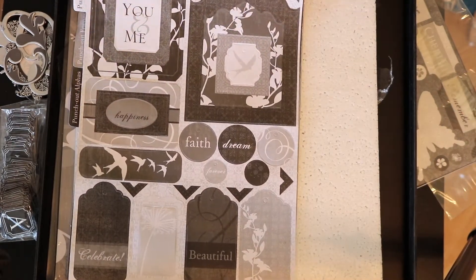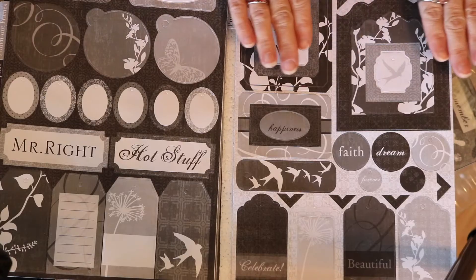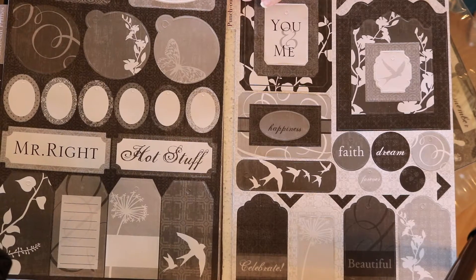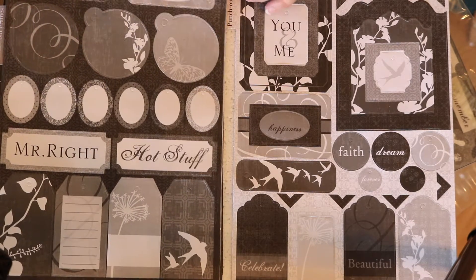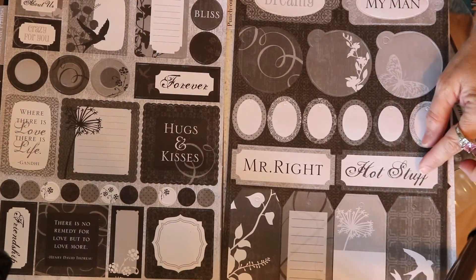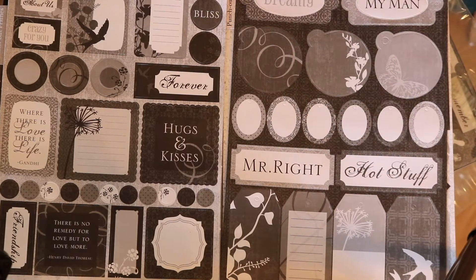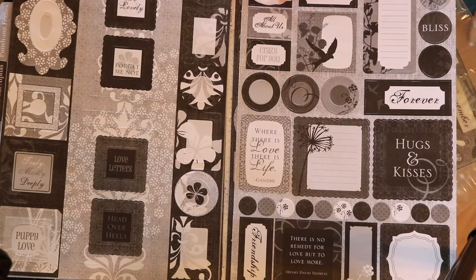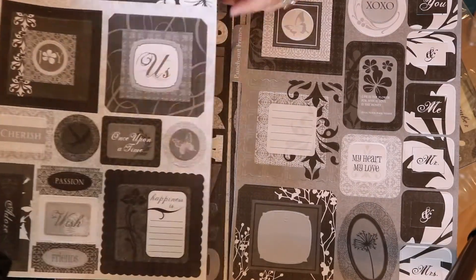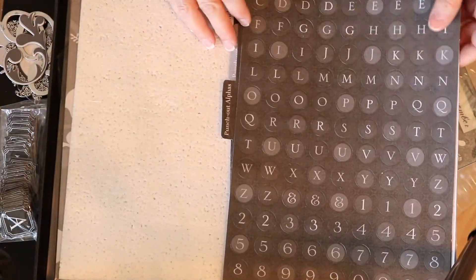These are punch-out accents and they're made of paper. I'm going to slide them over so that hopefully my camera will stay in focus - sometimes when things move around too much it tries to focus on them and ends up not in focus. So this is originally a wedding kit, but I won't be using it for that. These are really pretty, this is awesome.